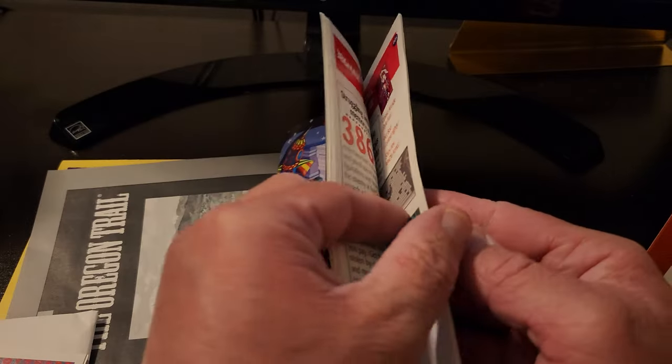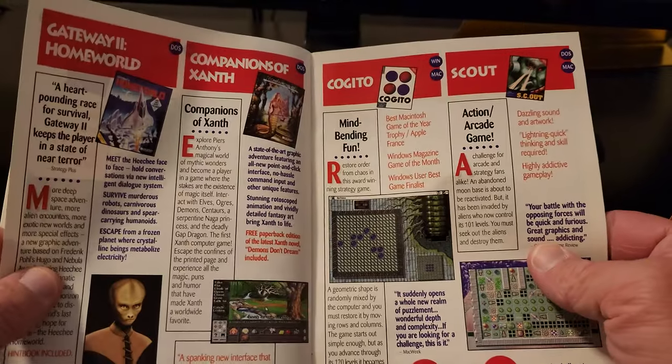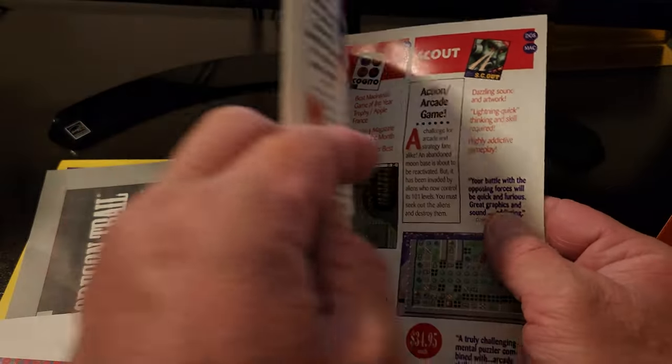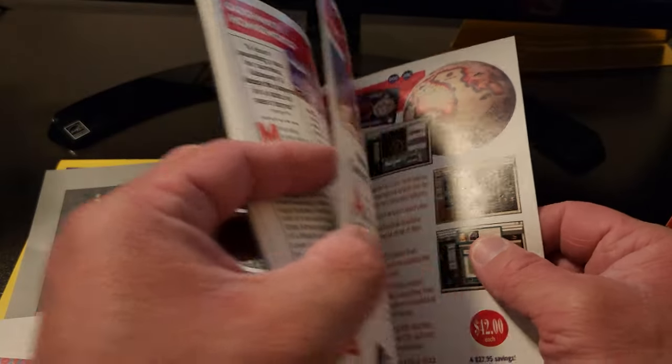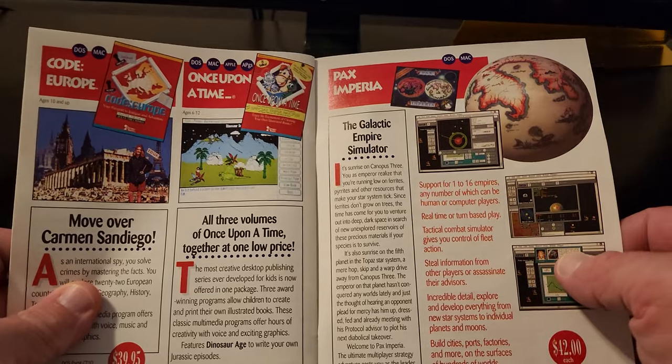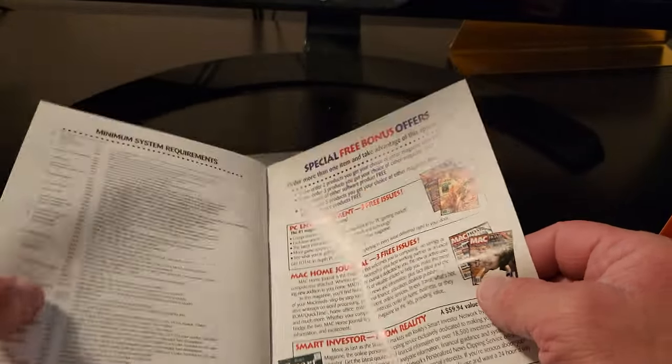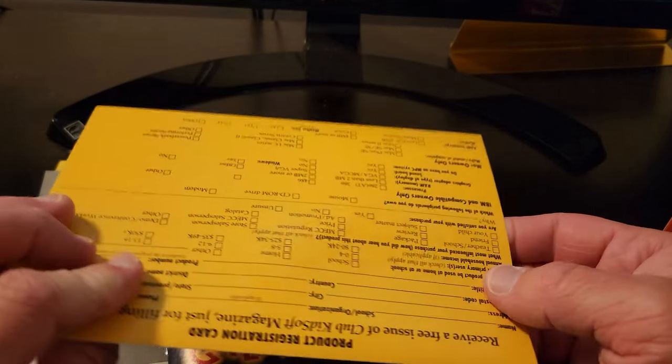I couldn't stand it — I looked it up and Street Fighter 2 was released in 1991. So this version of the game had to be at least manufactured in 1991 or later, because I'm sure they published it for several years even though it was released in 1990. So anyway, let's see what else is here.